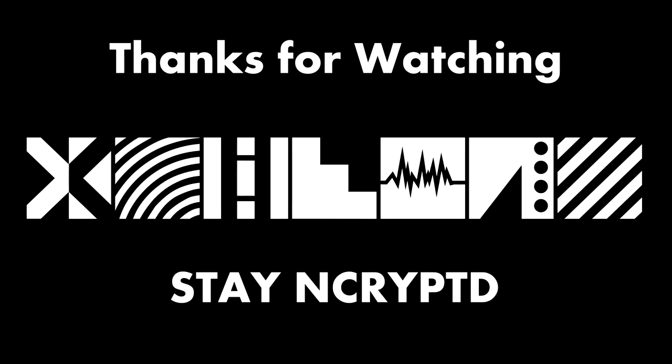I will go over Myriad and Global Boost Y in greater detail in another video. I provided links to the CPU Chain wallets and miners in the description below. Thank you so much for watching, and until next time, stay encrypted.